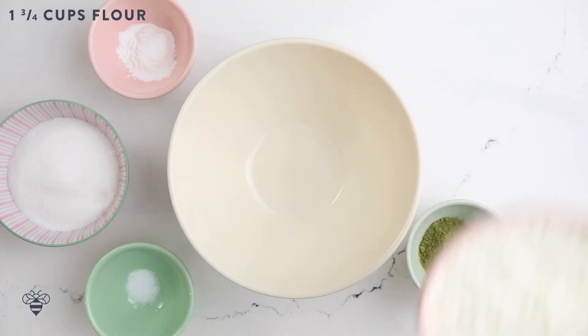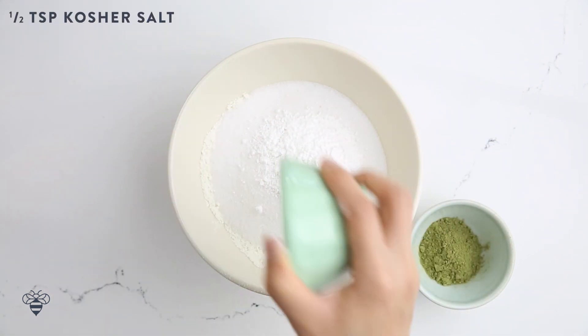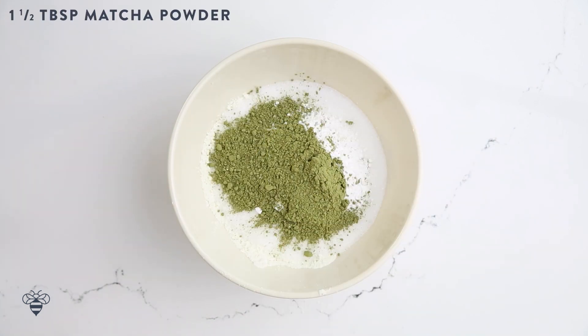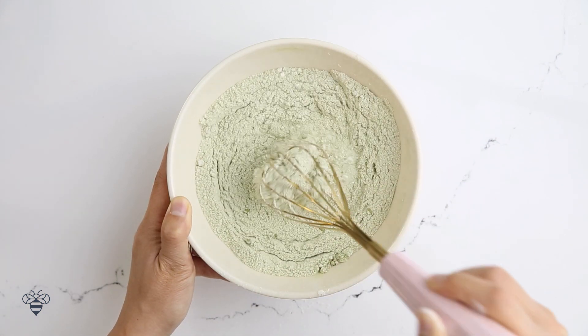Now that I've tended to my inside and out, we're going to make a matcha treat. I'm making matcha muffins three ways. I'll start with 1 and 3 quarter cups of all-purpose flour, half a cup of sugar, 3 teaspoons of baking powder, half a teaspoon of kosher salt, and 1 and a half tablespoons of matcha powder. I'll give it a good mix and set it aside.